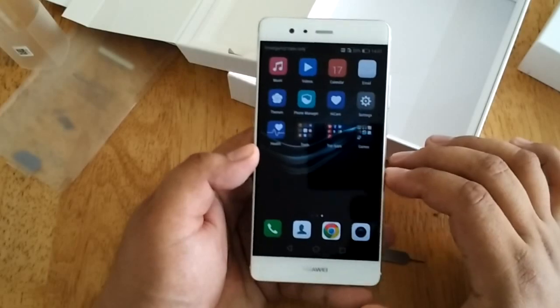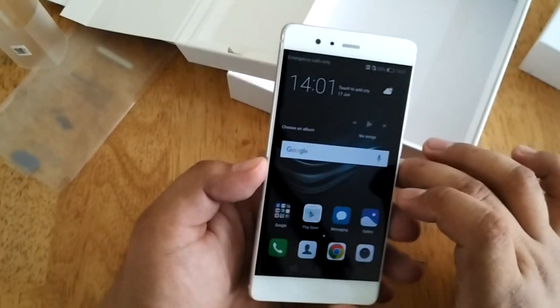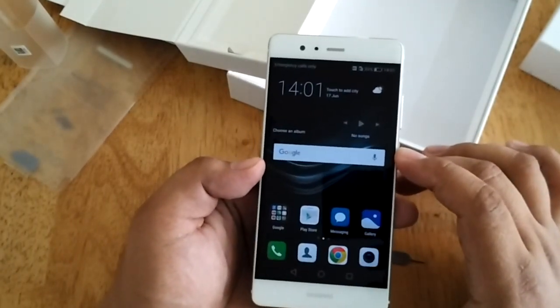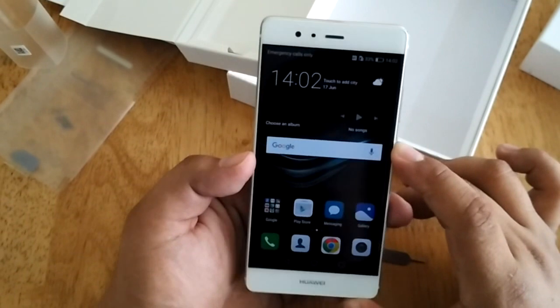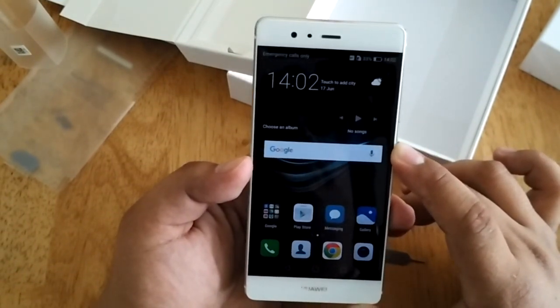So basically, that's our unboxing. We're going to do our full written review at our blog site www.technogadget.com, so please kindly visit the site every once in a while. Once again, this is Angie of Technogadget — thank you for watching. Bye.